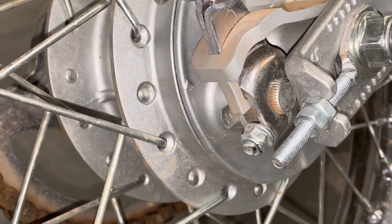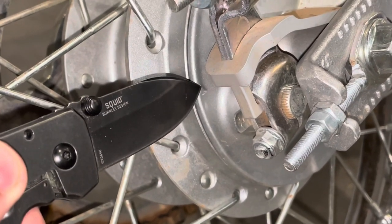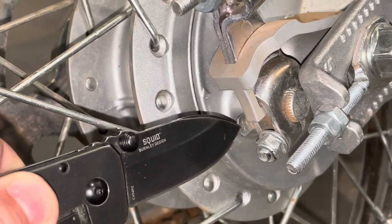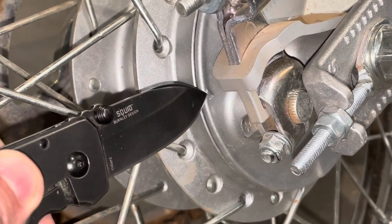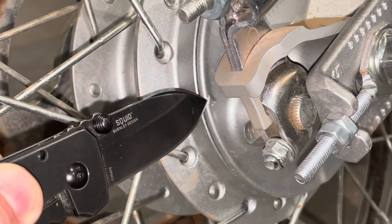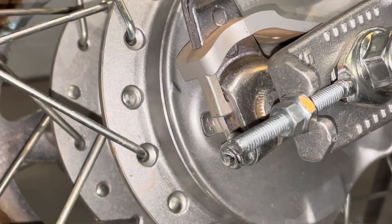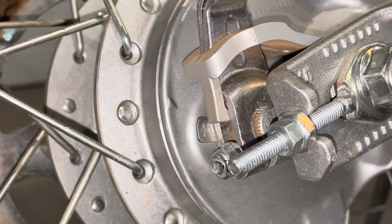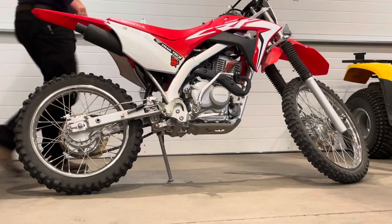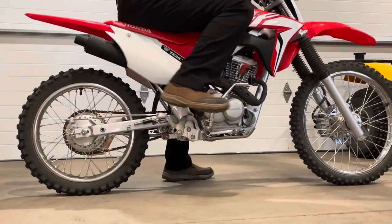The owner's manual states that these two arrows are wear indicators for the rear brakes. When you depress the rear brake pedal and this arrow lines up with this arrow, it means that your brake shoes have worn to the point where they need to be replaced. My son is helping me, and I'm going to have him depress the rear brake pedal now. We can see that those arrows don't line up when he does that, so we know that we still have some life left in the rear brake shoes.